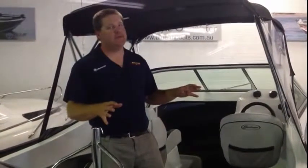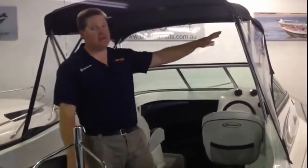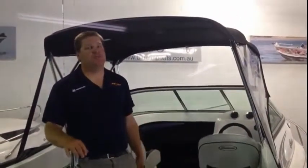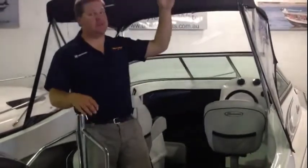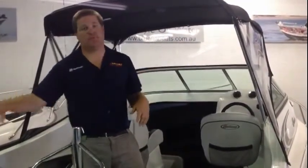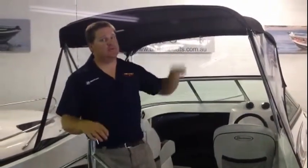This 5.5 model here currently has the optional package of the front and side clears with the Bimini top. There are a number of options you can get on a package. You can also get the extension Bimini top and the camp covers with the walkthrough door — all done in canvas material by a local fabricator.